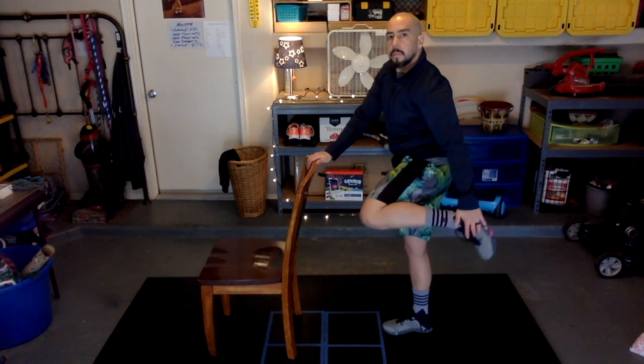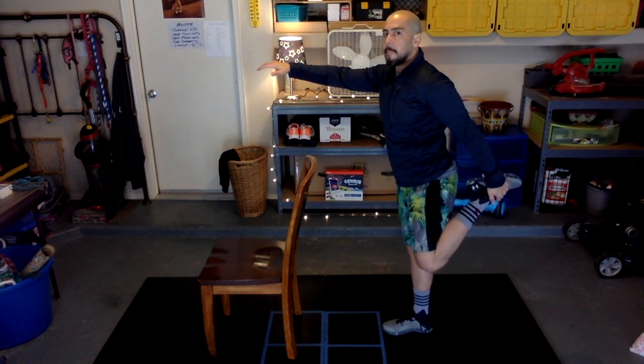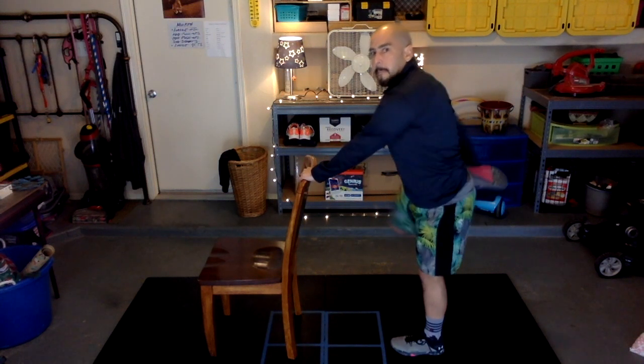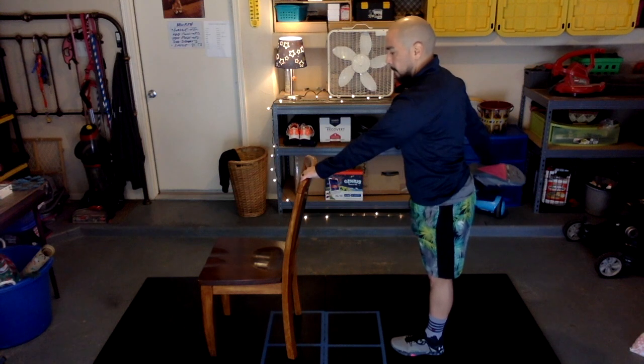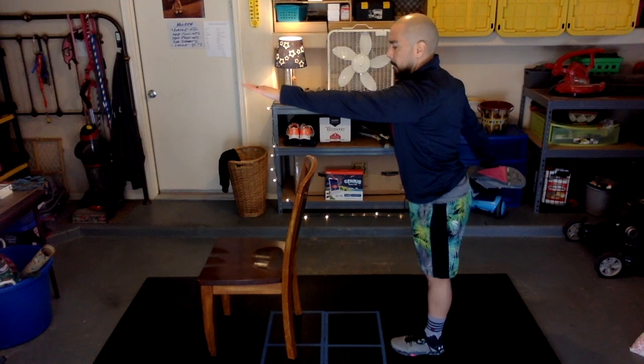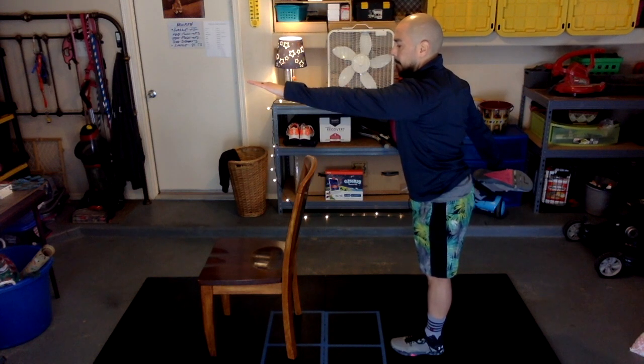Go ahead and place one hand on your chair for balance, grab one foot in your hand for dancer pose. If you can, take your hand off the chair. Now go ahead and switch legs.